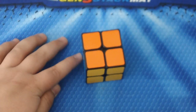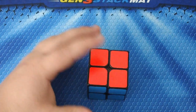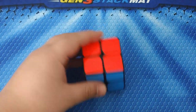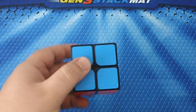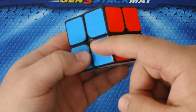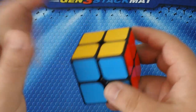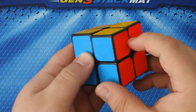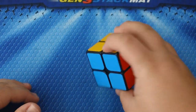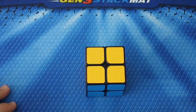That's basically it for notation. Now, if you have your puzzle and haven't scrambled it yet, one thing you'll want to do with the 2x2 is learn the color scheme. Even-numbered puzzles — 2x2, 4x4, 6x6 — don't have a center layer, so there's no set color for any side. The standard color scheme is: red, white, and blue — opposite of red is always orange, opposite of blue is always green, opposite of white is always yellow.